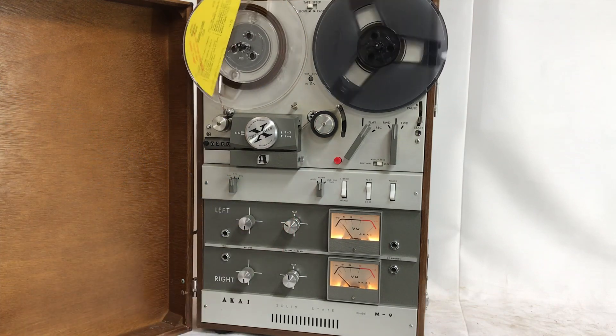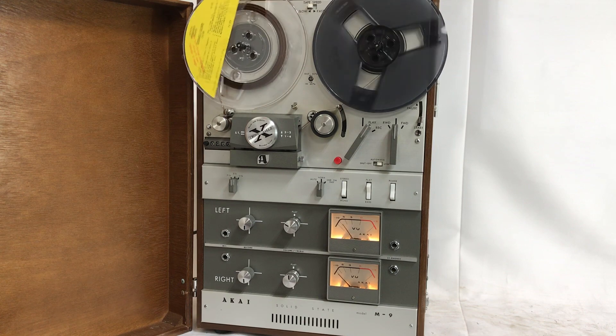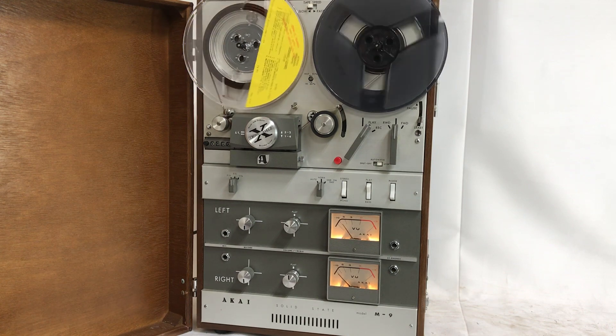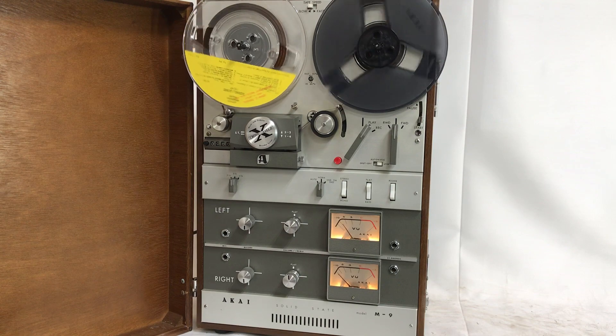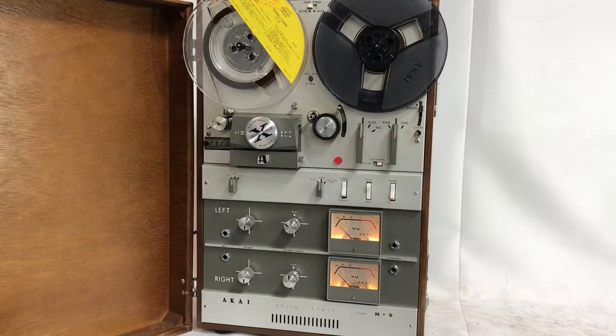And as you can see, the right VU meter is not moving, which is something to note. All right, thank you for watching.